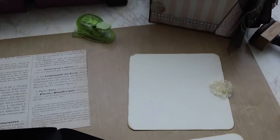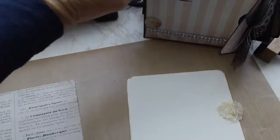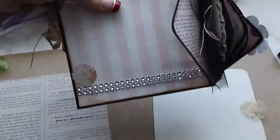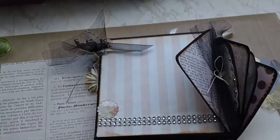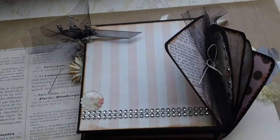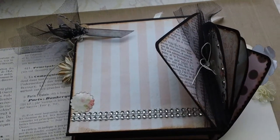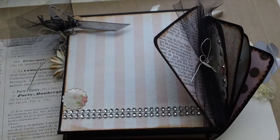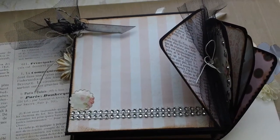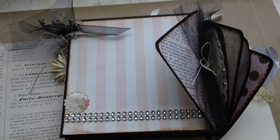Hi, this is Monty with Stampin' in the Tetons. It's been a while since I've done a video, but I thought I would show you guys how I did my CD holder — kind of a CD holder envelope thing that you can put CDs in. I used it for the base of this mini album that I did, so here's a little bit of instruction on how you do it.